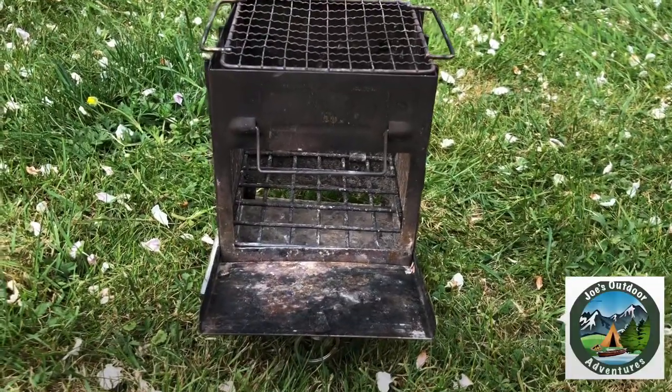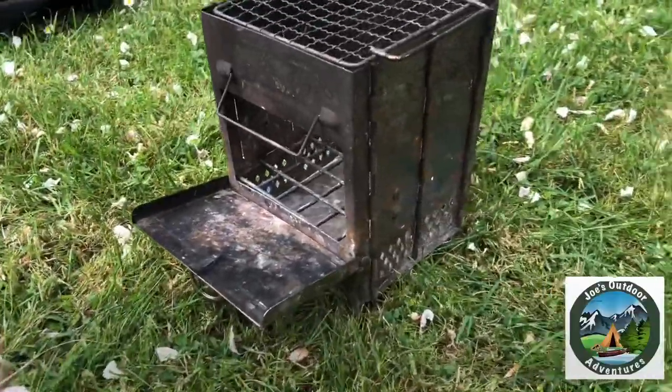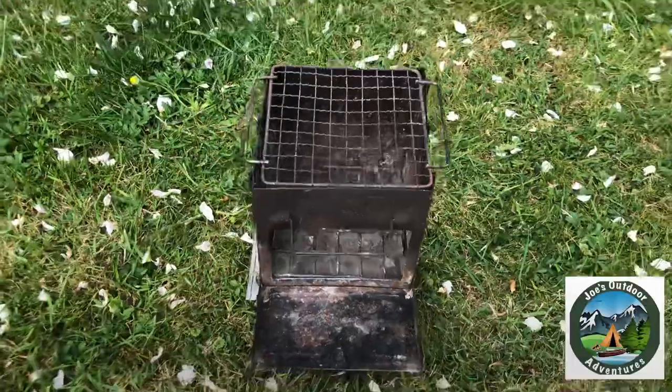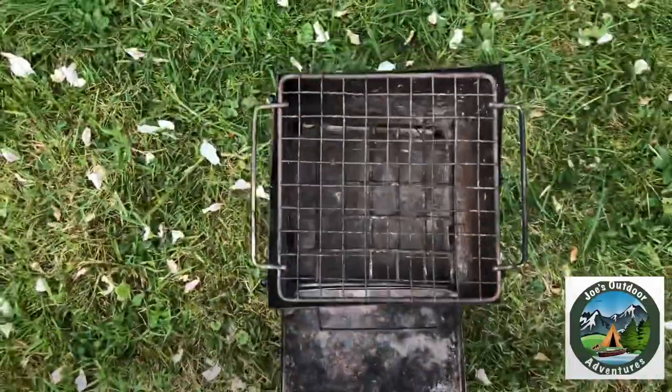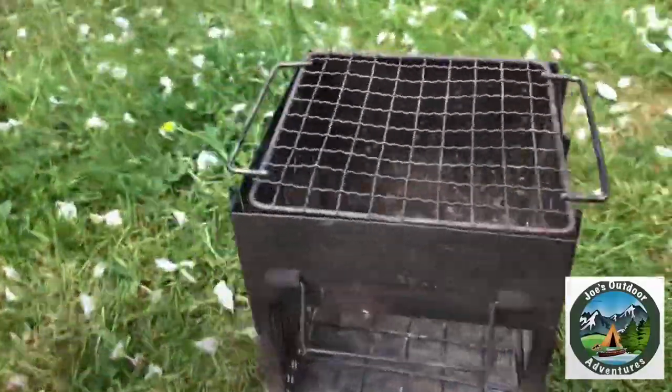I paid £18 for this delivered a couple of years ago, and now they're retailing around the £30 mark on Amazon and eBay. It's not warped at all — you can see it's still square. Obviously it's discoloured, but that's going to happen because of the fire.